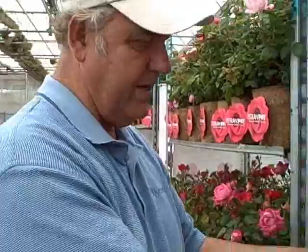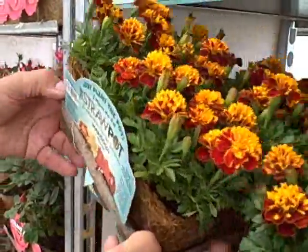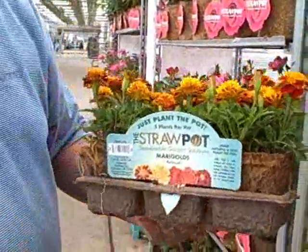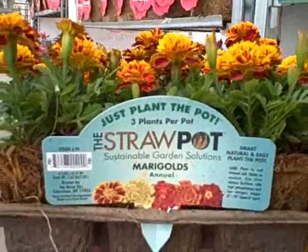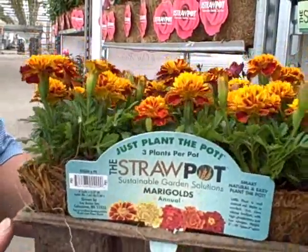And of course, then you package it properly, and this is how you would sell it — six straw pots in a container, and you can probably get $12.95, something like that. So the grower makes out, and also the retail.